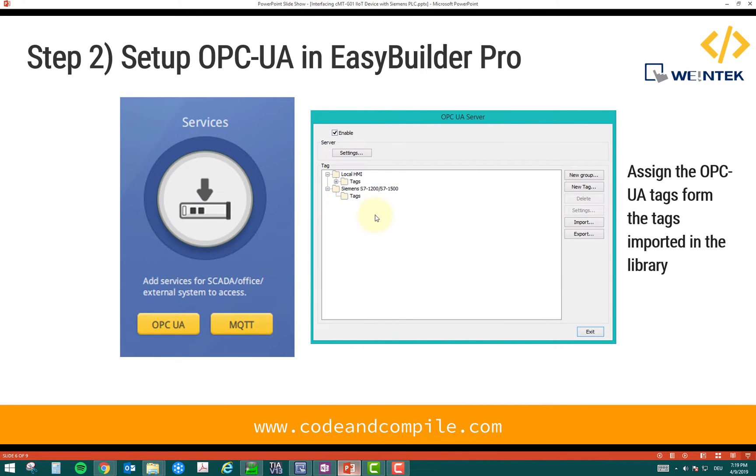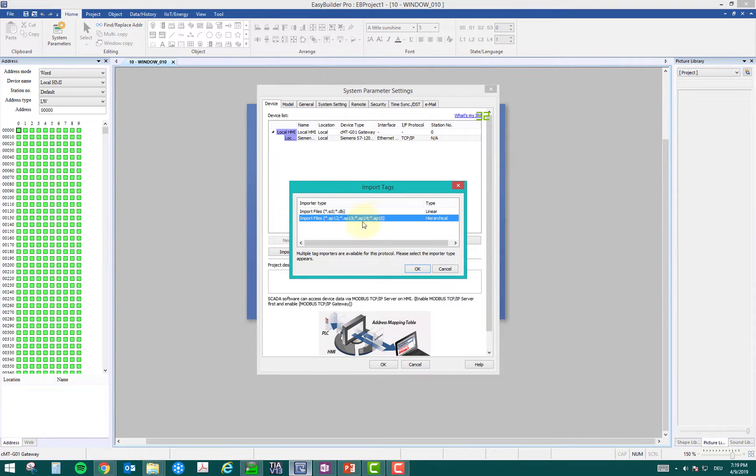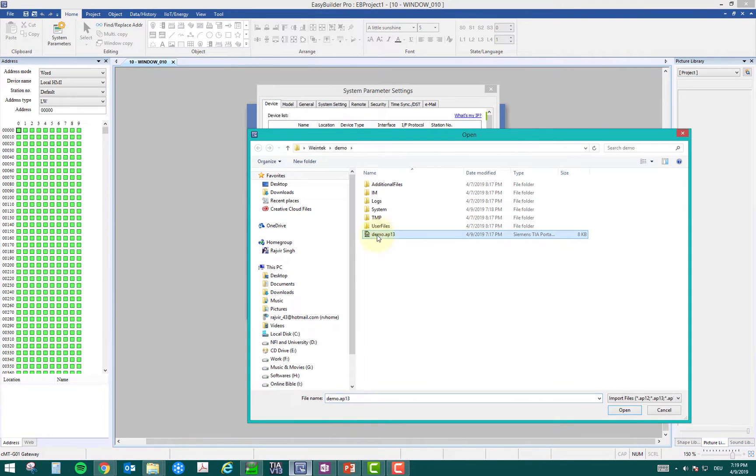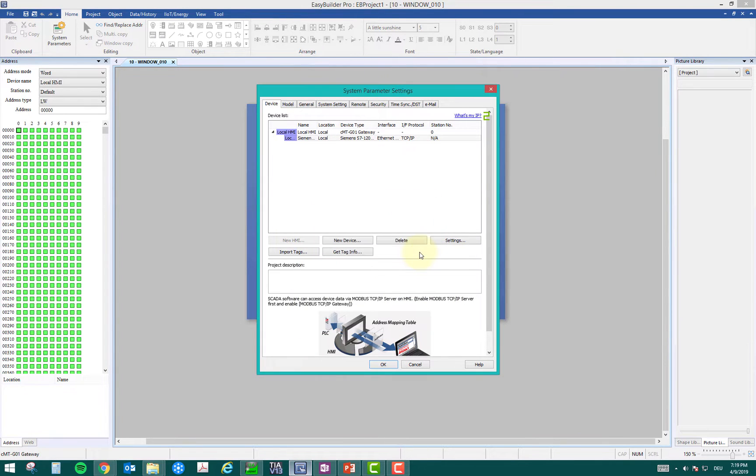The second step is we have to build the tags. There's one more setting: we have to import the tags. I will import the tags — I click this option because my program is in version 13. I will select my program and click open, and it will fetch the tags from my PLC program. I will select all the tags, click OK, and the tags are successfully imported. So the first step was to add the Siemens driver, and then add the tags.